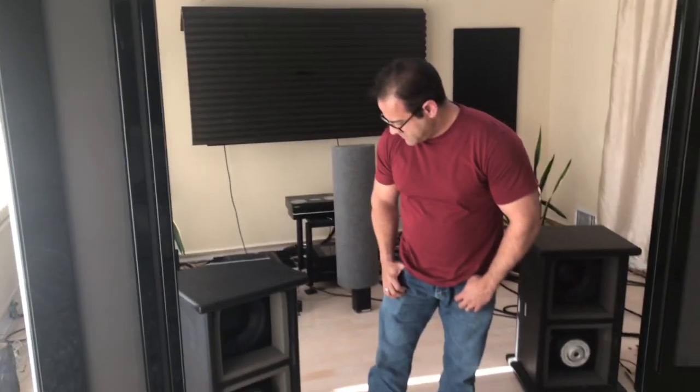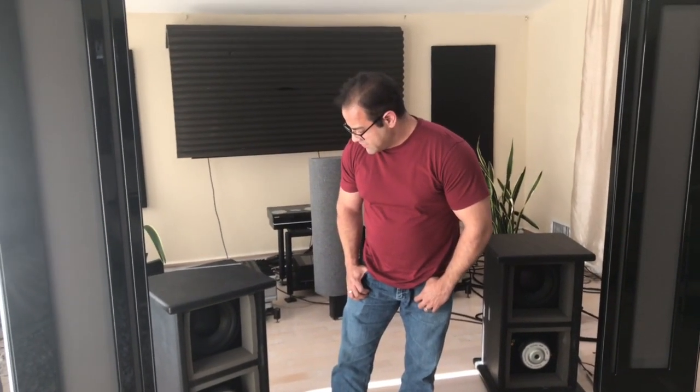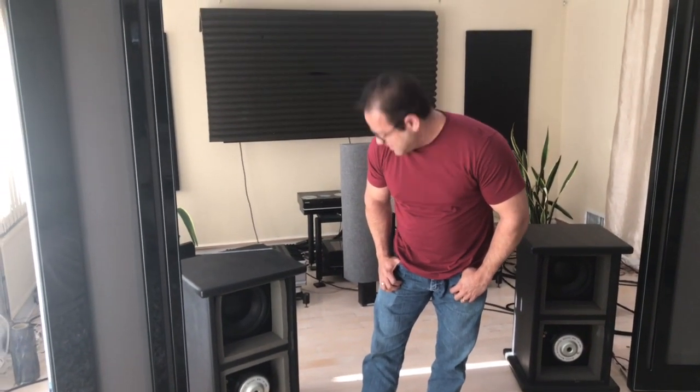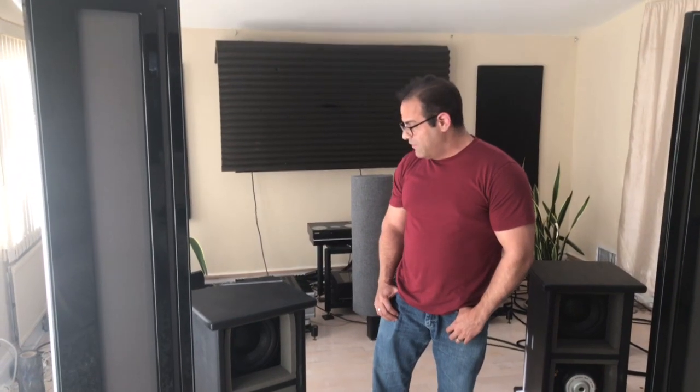Are you using subwoofers with them too? I guess they're open baffle to match the open, planar, open dynamic sound that these are giving you — am I correct? Yes, I'm using open baffle woofers. I use some custom bass woofers with four 15-inch woofers per channel. You heard the two 12s here today — how did they mate with the GT AudioWorks speakers? They mate amazingly, actually. You don't need more than that; those two 12s connect perfectly with the speaker and it's a great combination.